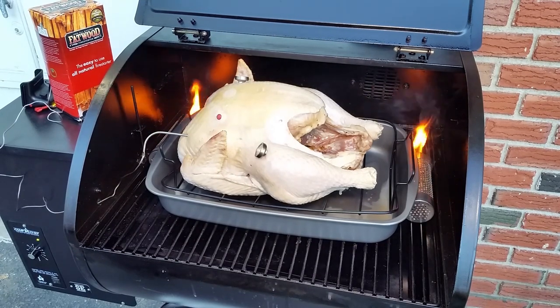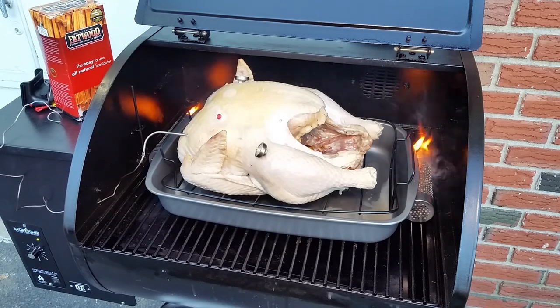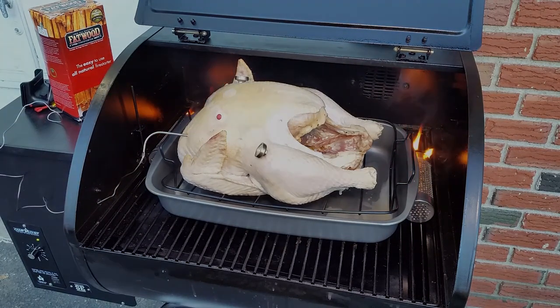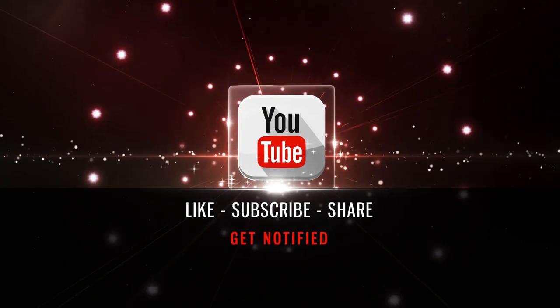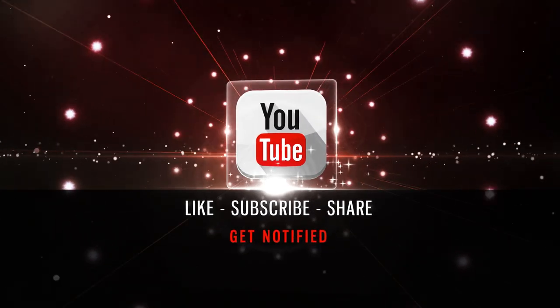Thank you! Make sure you follow the adventure. Down below we have a bunch of affiliate links — we did all the research, all you have to do is click on them. They'll take you to the Amazon store where you can read other reviews, and if you decide to buy, that actually helps us out with our channel. So thank you for paying it forward. Like, subscribe, share, and make sure you hit the alert button.